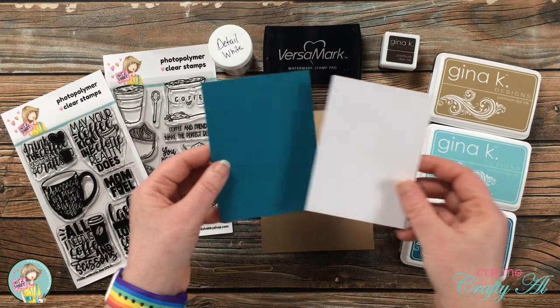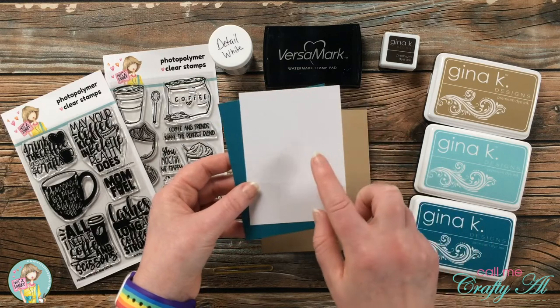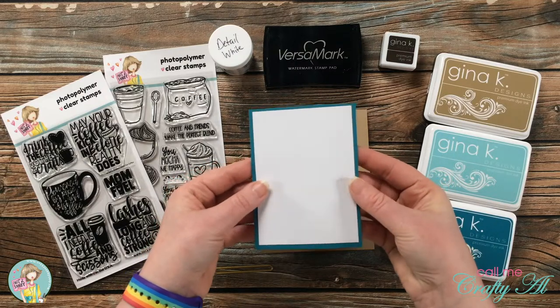For the front I cut a piece of teal cardstock that is three and a half by four and three quarters, and then a piece of white that is three and a quarter by four and a half. So these just have a small eighth of an inch border all the way around.